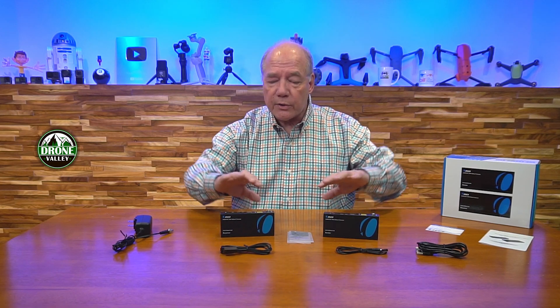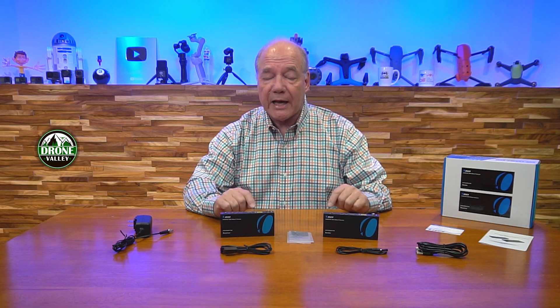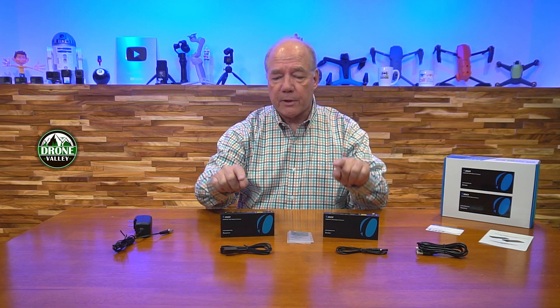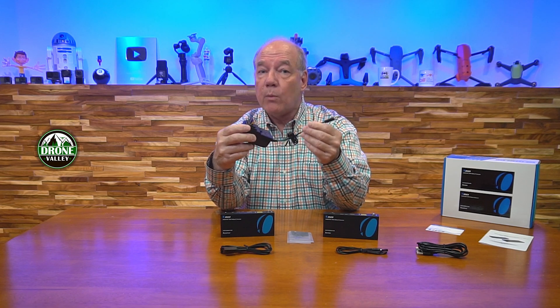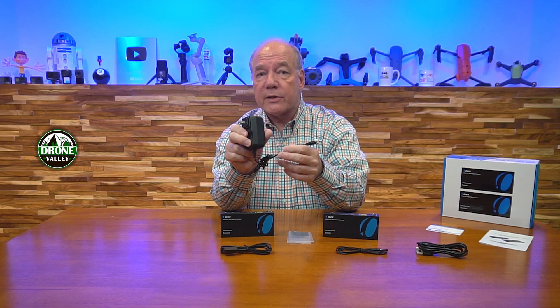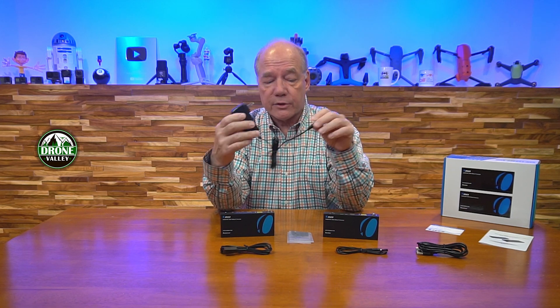When you first open up the box you'll find the transmitter module and the receiver module, plus a set of brackets you can use to mount these modules up off the ground and out of the way. You'll find a set of infrared blasters — one is a receiver and one is a transmitter, and it's important you match those up with the correct module. You'll also find a single power supply, a 24-volt DC one-amp unit. You can plug this into a wall outlet and into the receiver or transmitter unit. Because this product uses power over cable technology, you only need one power supply for the entire solution.